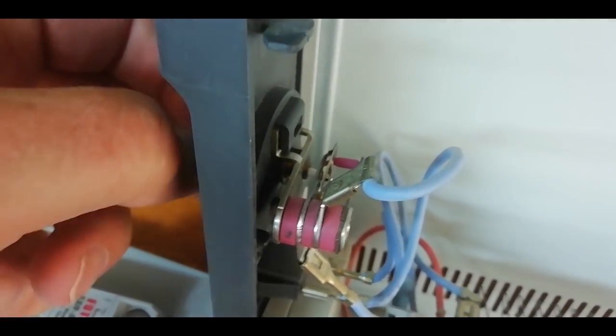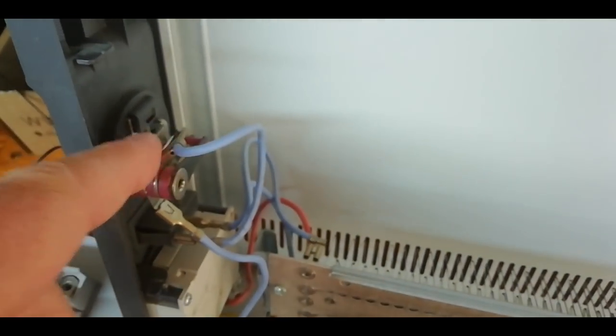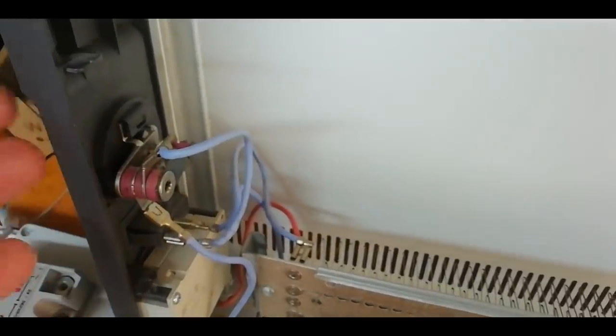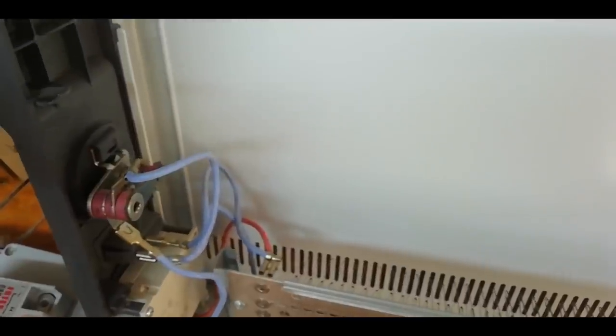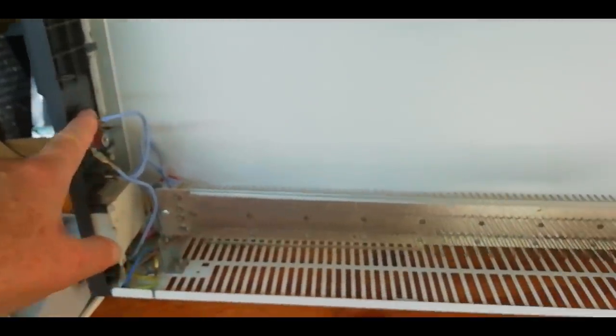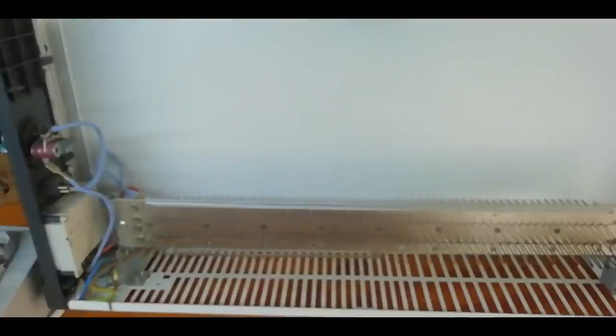I'll be keeping that bi-metallic switch as a fail safe. Even though I said I'd bypass it, what I mean is I'll just turn it up to something like 28 degrees, so that if whatever controls the heating element fails, at least that would give me some kind of fail safe and keep it to a sensible temperature.